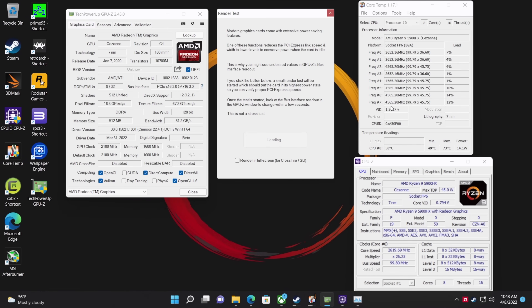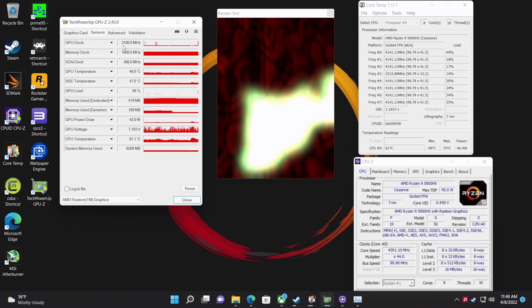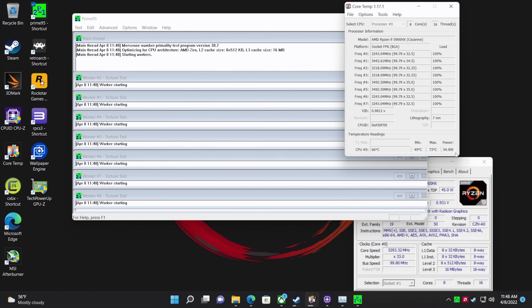Running a GPU stress test, we're up to 2100 MHz — exactly what we should be at. Checking the power meter, we're seeing 54 watts, dropping back down to around 45. With this kind of TDP, we can maintain nice clocks on the CPU side and keep that GPU clock at 2100 MHz indefinitely while gaming. These 5900HX APUs are really amazing.